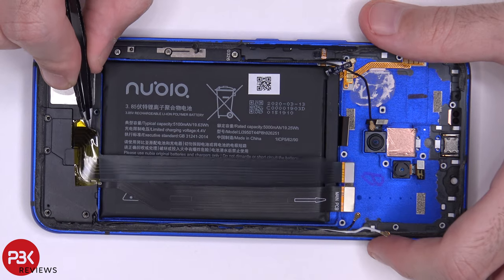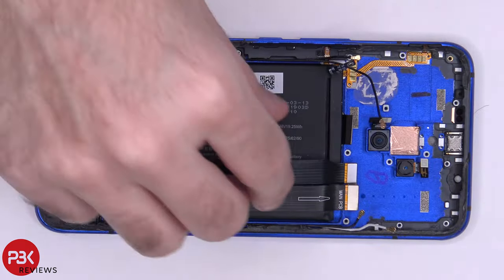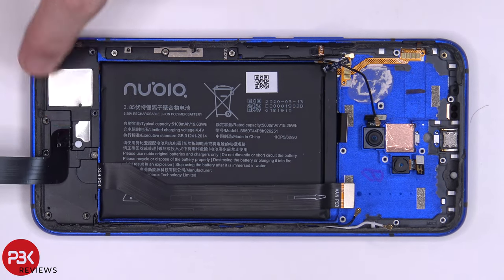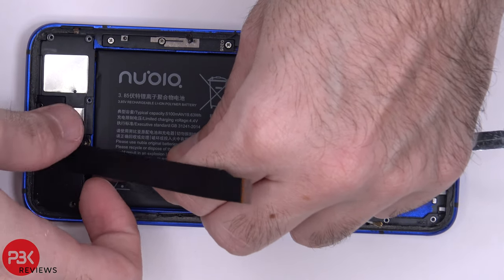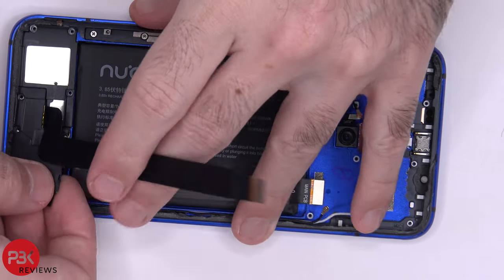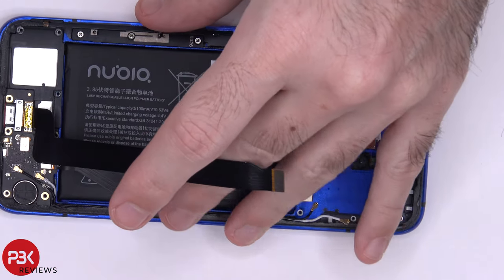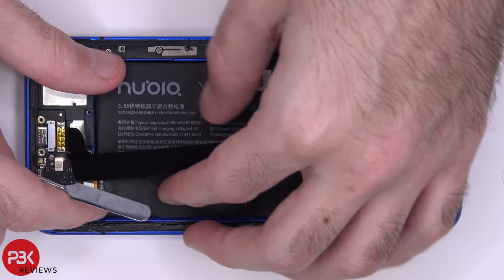There's a yellow tape over here we're going to peel off. Now we can lift this cable up, and underneath it there's one more Phillips screw that needs to be removed. Once that screw is removed, we can lift up and remove this cover. Let's disconnect and remove this cable right here, which connects to the bottom board from the top main board.